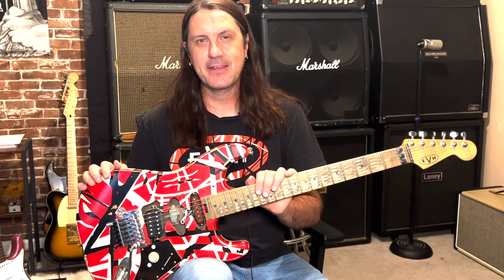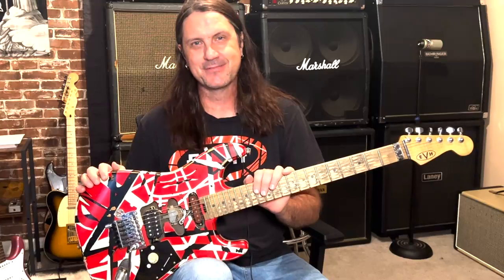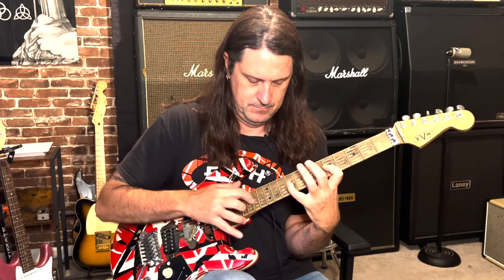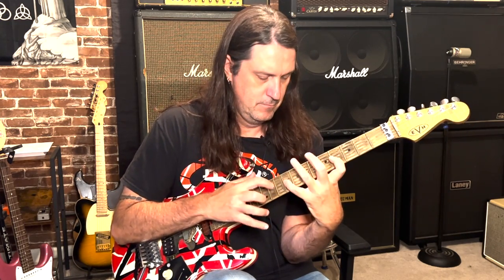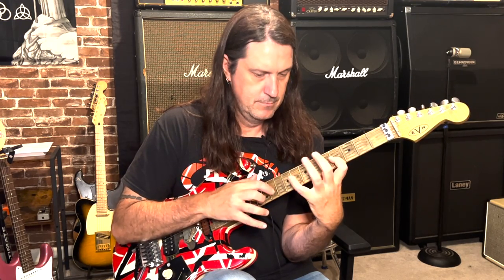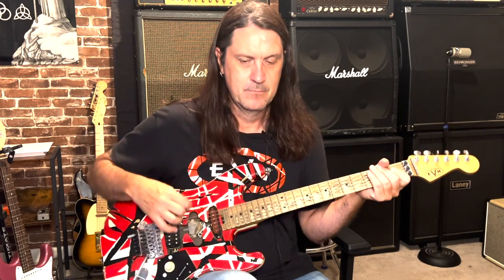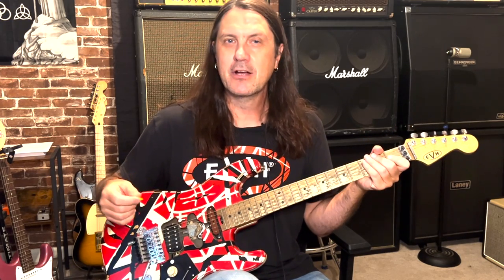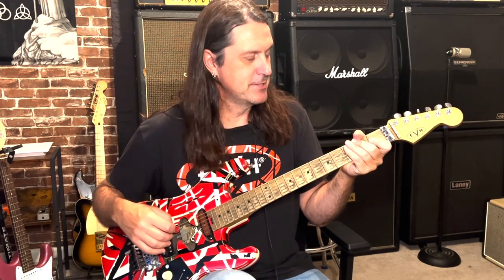Today on the channel we're going to explore Eddie Van Halen's tapping and speed picking techniques. Welcome back to the channel. Today we're going to go over some tapping techniques employed by Eddie Van Halen and talk about speed picking and what Eddie did to get that speed picking sound that we're so in love with. So let's take a look at finger tapping.